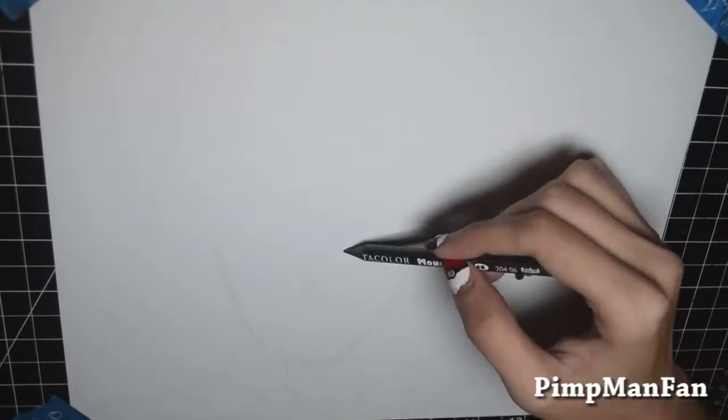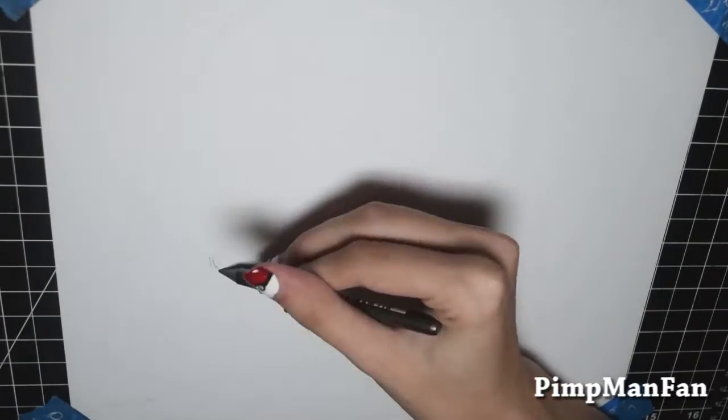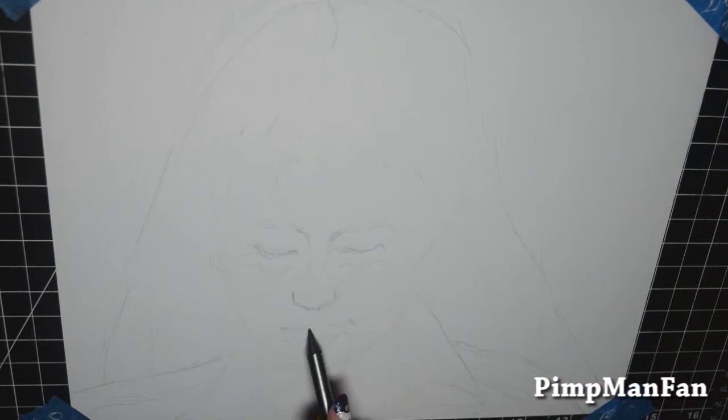Hey guys, it's Sam and I'm drawing Pepper Potts as part of my Avengers Portrait Series 2.0. She's actually the second to last graphite portrait that I will be doing for the Avengers Portrait Series, at least for the long indefinite future.